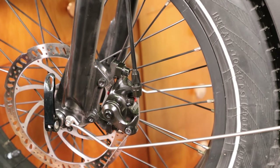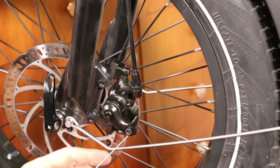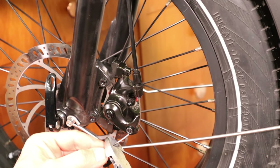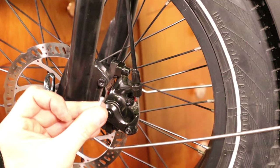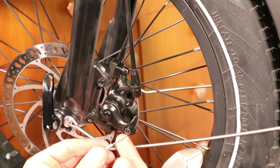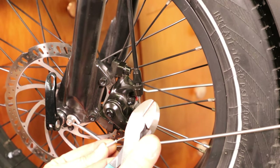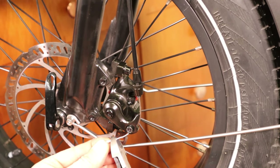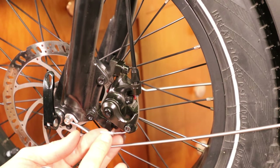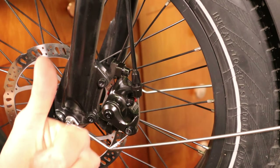Now grab your wire cutters and clip this cable a couple of inches away from the brake. Then grab one of your cable tips and slip it over the end. The way I crimp them is to lightly grab the cutters and just pinch it a couple of times — just enough so that the tip stays on. And you can see it's pinched there. Now you have the new cable through and you're all set.